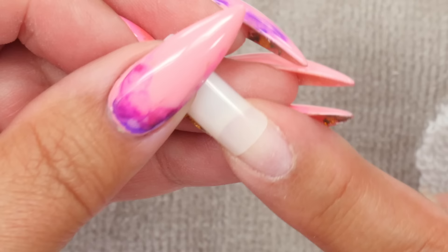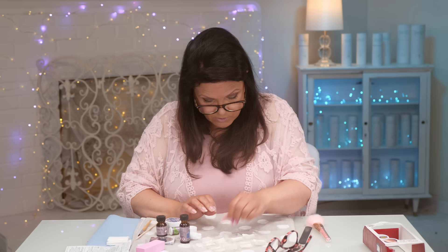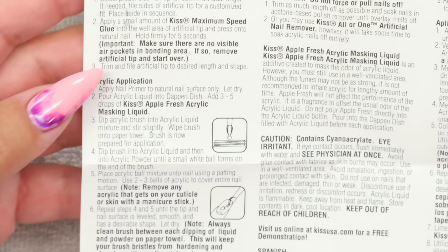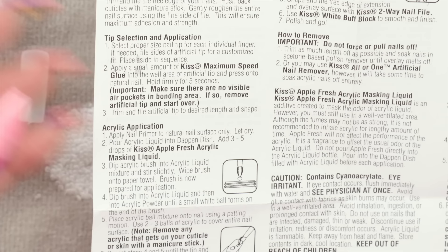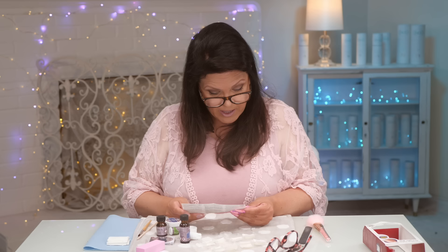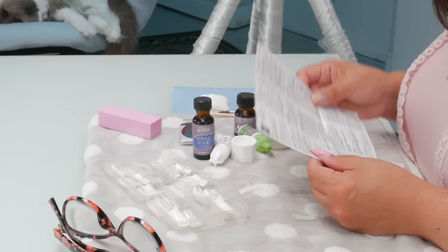We'll complete the index finger together, then I'll go ahead and do the rest. Back to the instructions — it says to rough it up, then fit all your nail sizes. Apply a small amount of the kit's maximum speed glue into the well area of the artificial tip and press it into the natural nail. Hold firmly for five seconds, make sure there's no visible air pockets in the bonding area. If there are, remove it and start all over again. Then you can trim them to what you want.